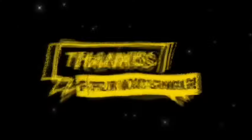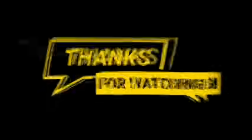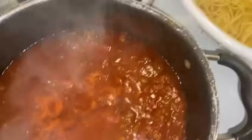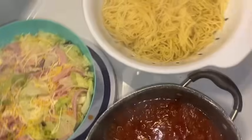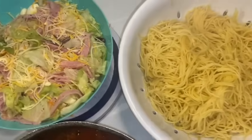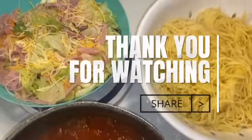All right guys, here are the finishing touches — we got the salad with everything in it, the spaghetti, and the salsa. Make sure you guys like, comment and subscribe and turn on the notification bell whenever we post a video. Everything looks good, I just cleaned up the whole kitchen, so I'm about to take pictures of my food and we're gonna have a good night. Stay positive, everybody — see you guys in the next video, bye!